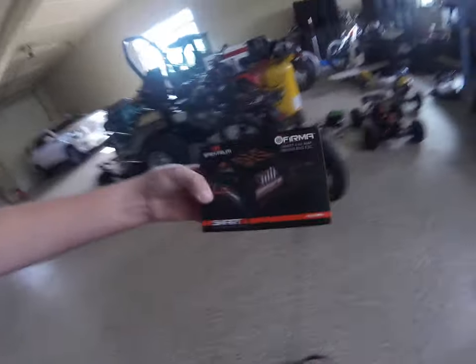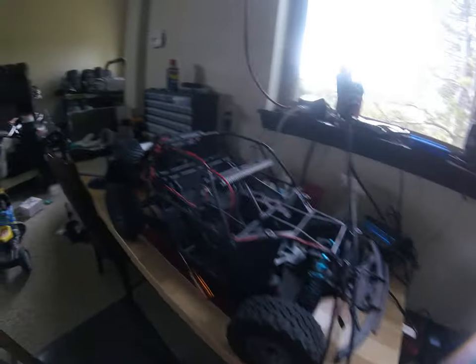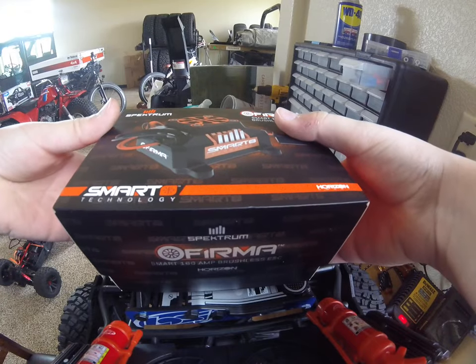Crashers, I'm going to be looking at a Spectrum Pharma 8S ESC to put in my dad's Losi Super Baja Rey. Let's do the unboxing first. I got this free from Ryzen Hobby because this is obviously a brand new car.